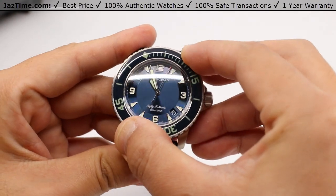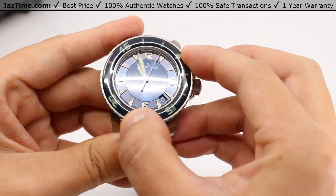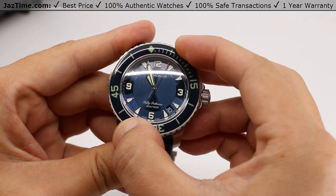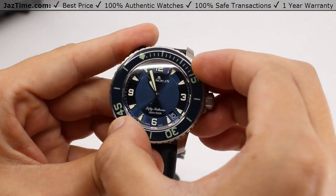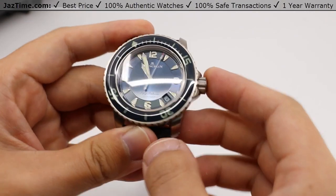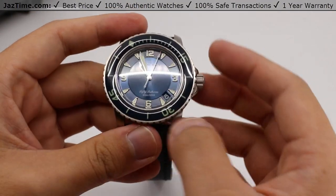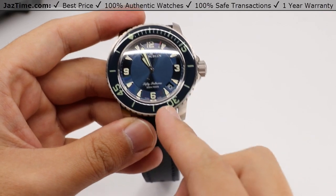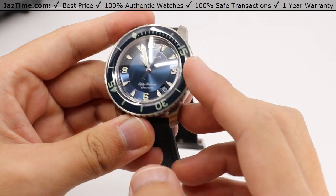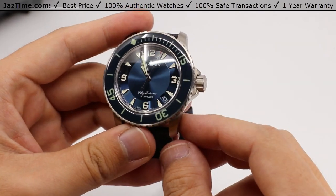You can simply set it to match your second hand and you have a minute timer, or you can set it to your minute hand and there you have an hour timer, or you can set it to your hour hand and you have a 12-hour timer. The five sub-measurements help make the timing easier to read, with the 15, 30, and 45 denoted in Arabic numerals, and the rest as basic index markers to keep a clean presentation.